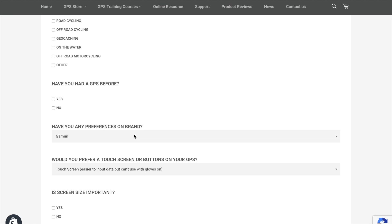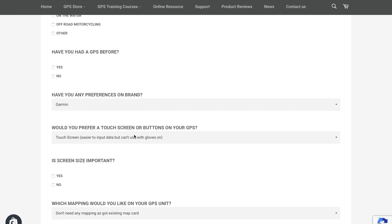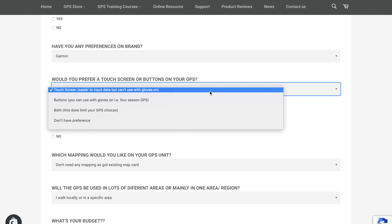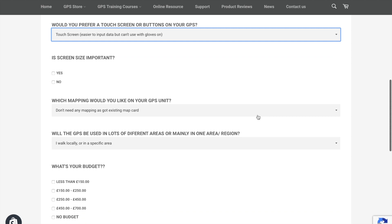Have you had a GPS before? We often find it's like brand loyalty with cars — if you've always had a Ford, you'll likely continue with Ford. Same with Apple or Windows computers. Do you have a brand preference from your research? Would you prefer touchscreen or buttons? Touchscreen makes it easier to input data; buttons are better for outdoor use. Be aware though — specifying one or the other can limit your options down to just one GPS unit.